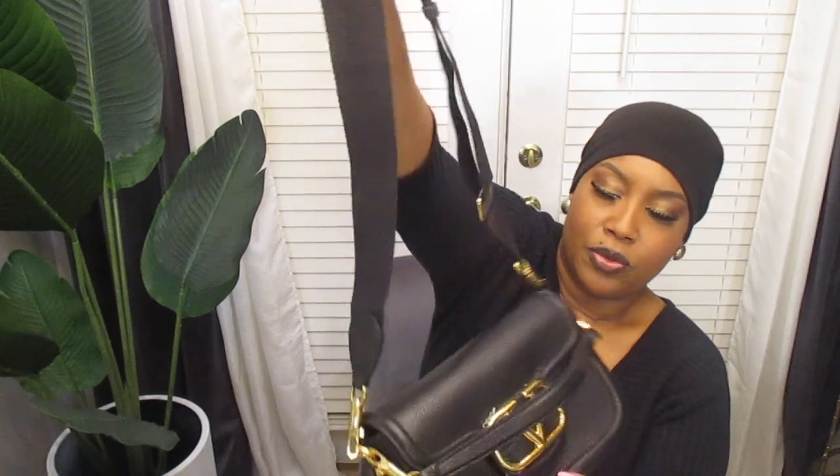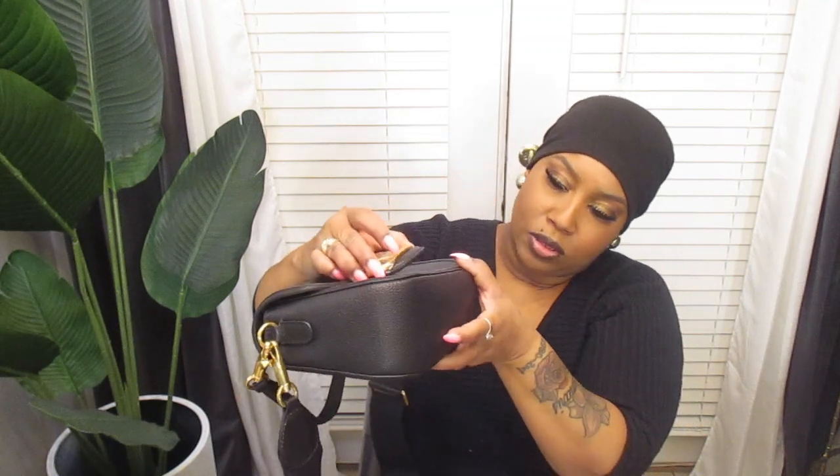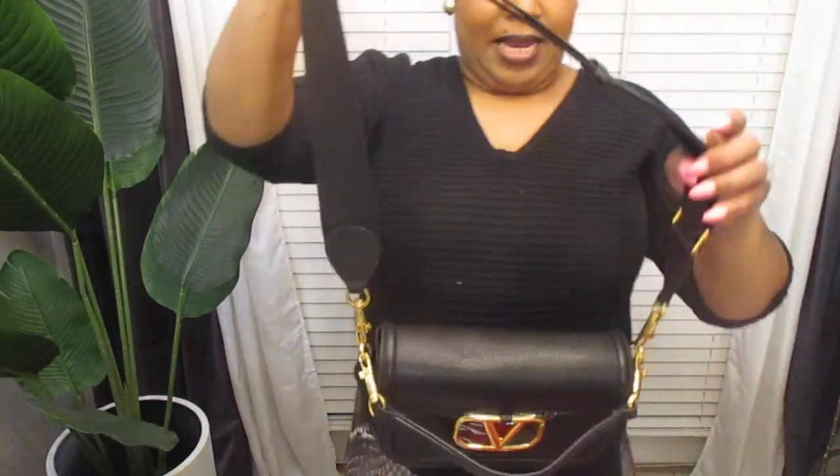This bag is so cute. Y'all saw the Valentino on the back of it — there's also a little back pocket right there. Let's open up the inside of this purse. The inside is just a deep pocket inside, and then you have a small pocket there if you want to slide your credit card or ID in. This bag is so cute.